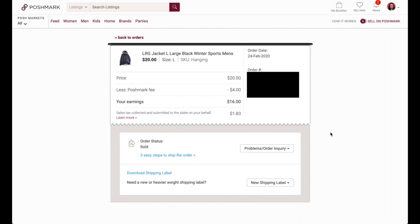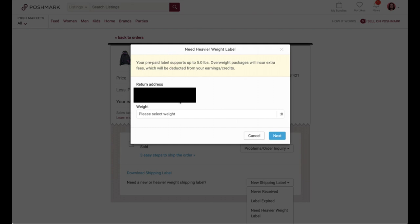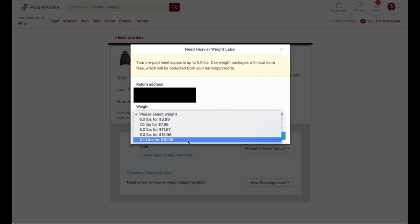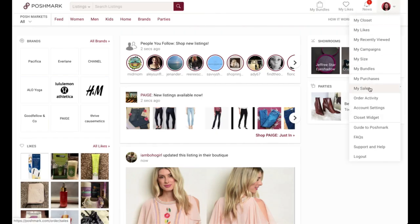If your item or bundle is over five pounds, you'll need to purchase a heavier label. Click where it says New Shipping Label, then select Need Heavier Weight Label. It will tell you that your prepaid label supports up to five pounds, and you'll pay an extra fee. Then just select the weight you need. Keep this in mind for bundles or heavier items.